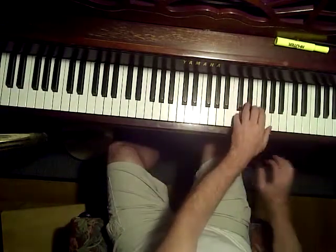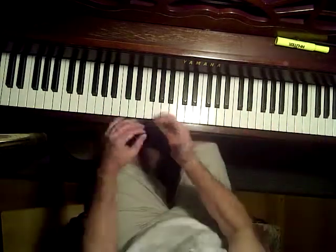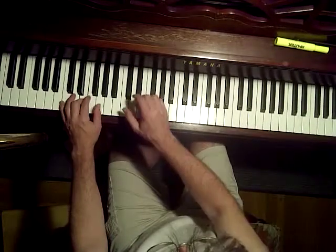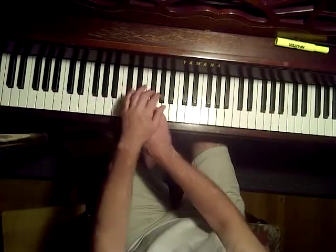Let's do one more. When I say one more, it's like a pattern of six notes. Left and then right — the pattern repeats.